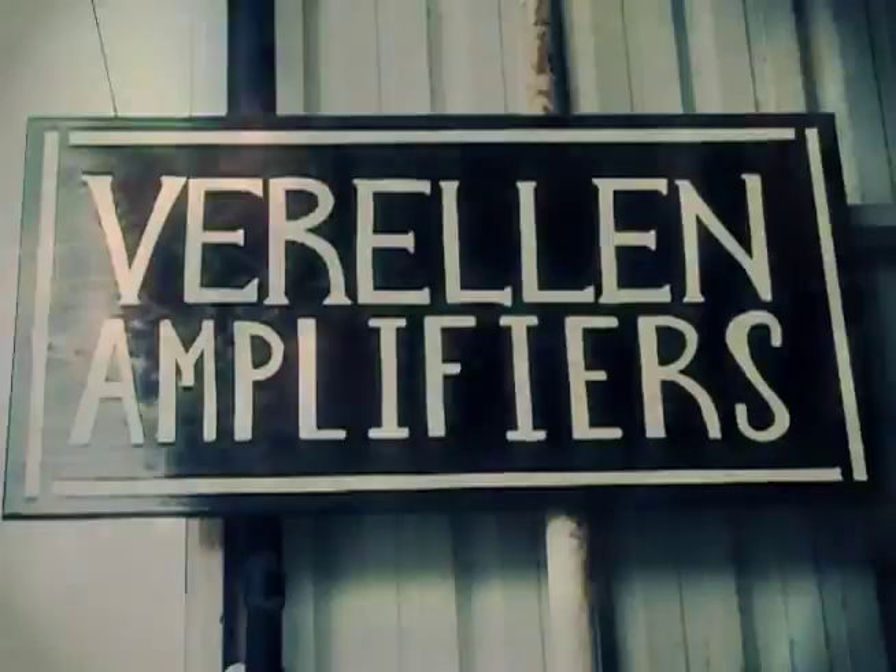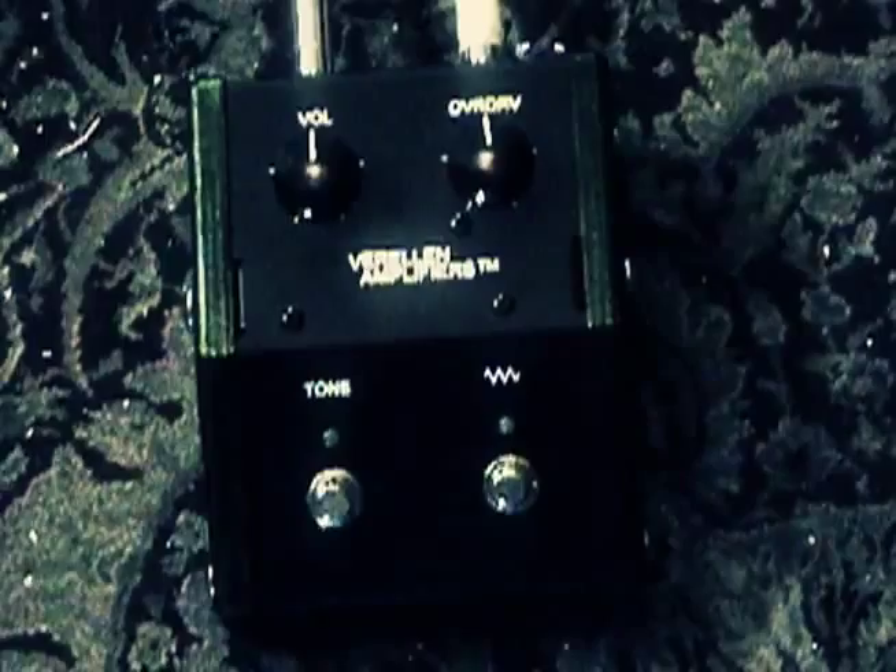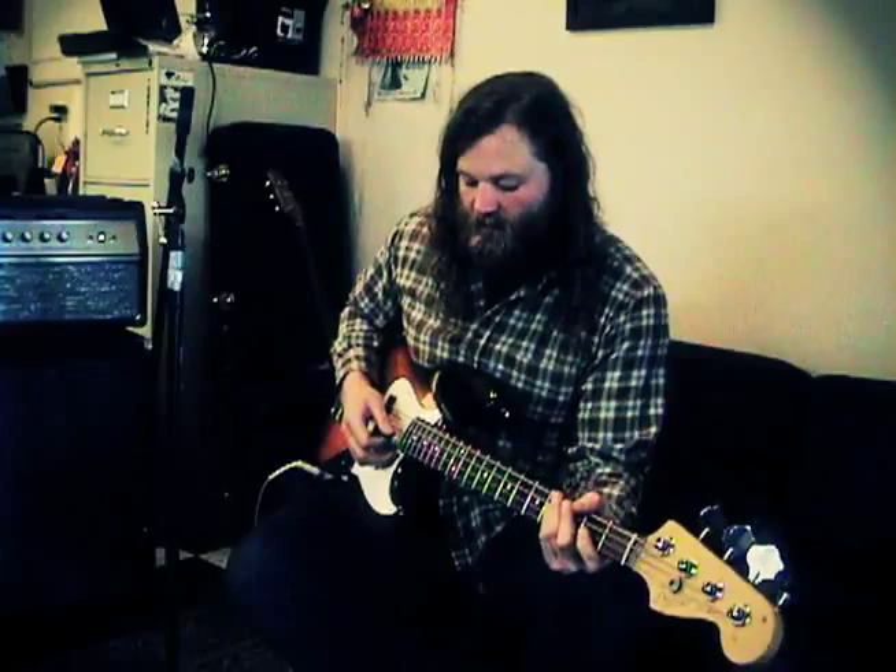Borellin Amplifiers presents the Big Spider Distortion Pedal. This demo features the Big Spider with bass and electric guitar. My name is Ben Borellin and this is the Big Spider Fuzz Distortion Pedal. It's a germanium diode clipping fuzz that adds a sub-octave and an upper octave, and it's got some other tricks.